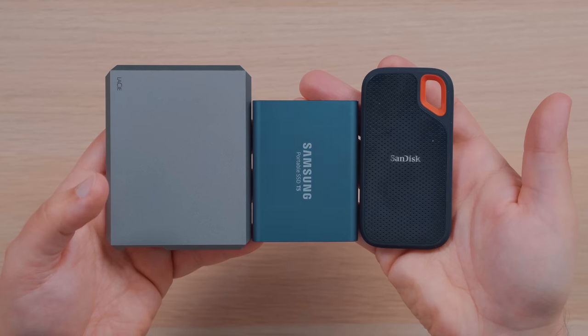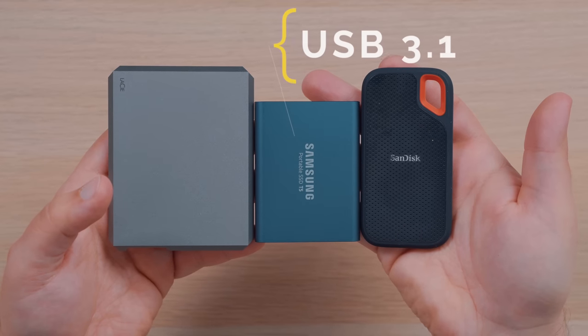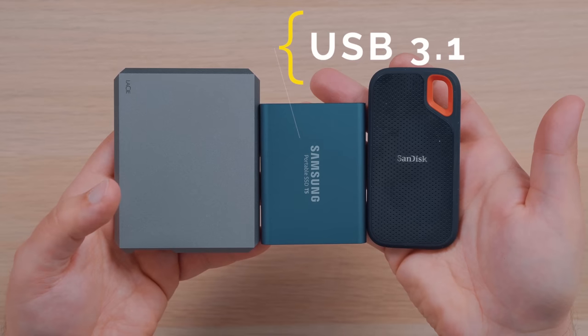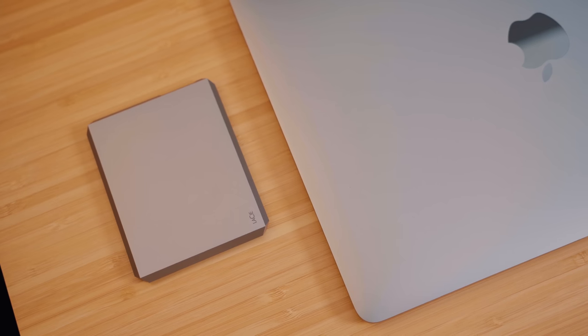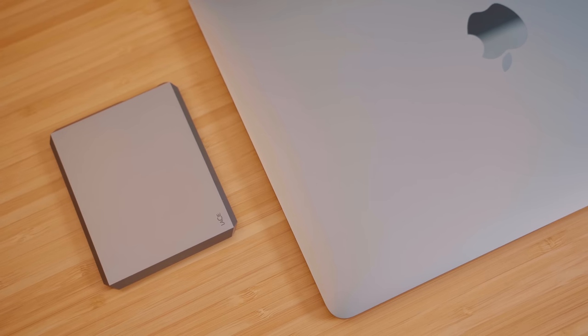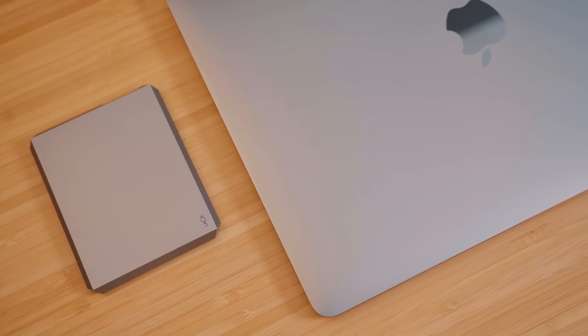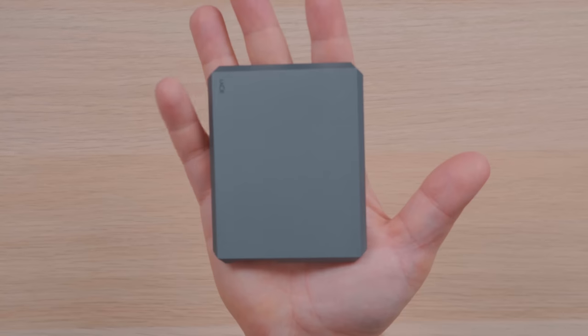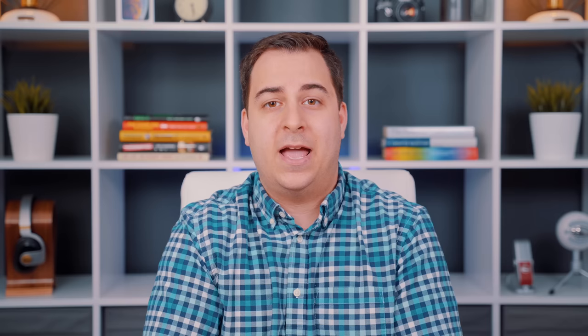The Lassie Mobile, the Samsung T5, and the SanDisk Extreme are all USB-C 3.1 compatible and are also our more portable and lightweight options, so we'll start with these three first. The Mobile SSD from Lassie has a sleek and clean aluminum design that is very simple with the Lassie logo on top and a USB-C port on the side. The SSD can easily fit in the palm of your hand, and when on the go, it can withstand drops of maybe up to 10 feet, so if you happen to fumble it out of your pocket, it's not going to be the end of the world.